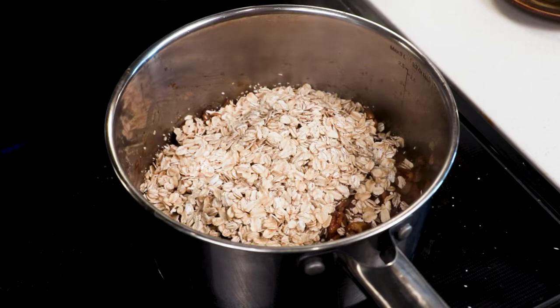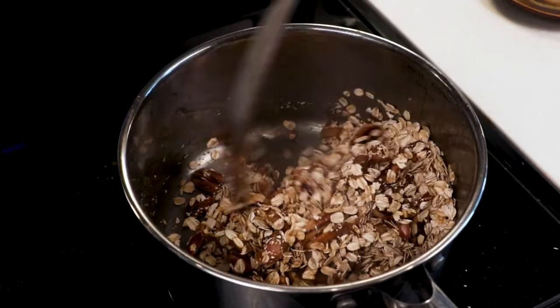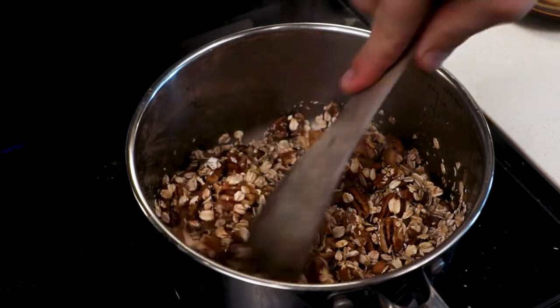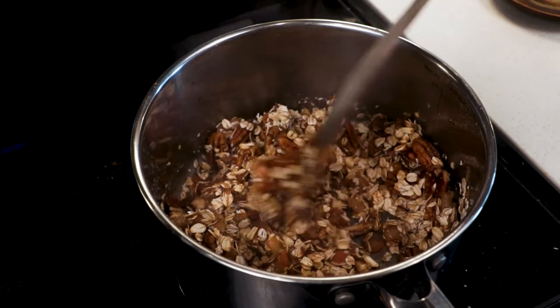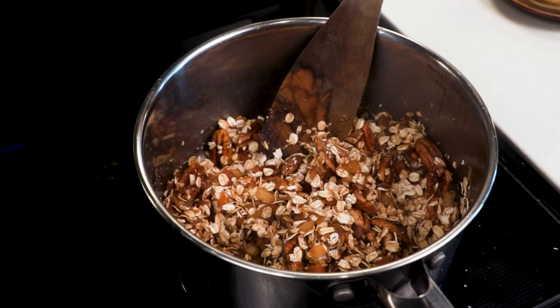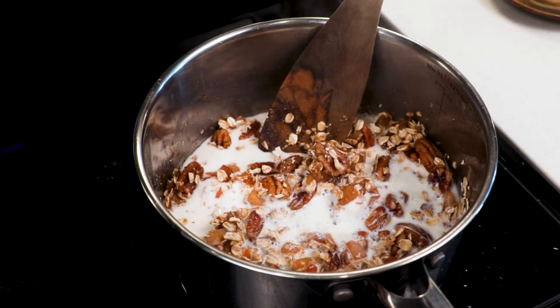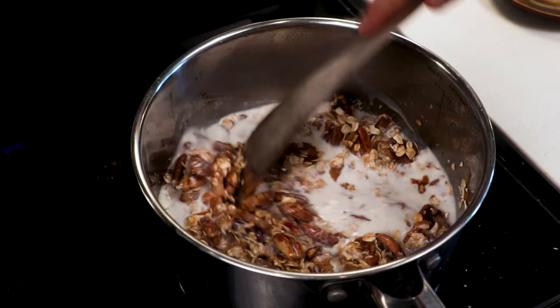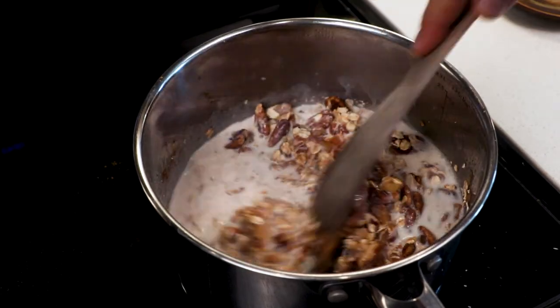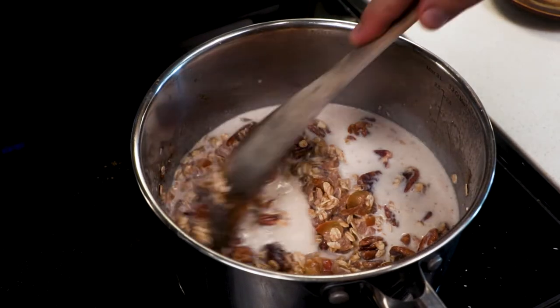Got a cup of oats — mix those in too. Get them a little toasty, but not too toasty. This is where it could burn, so be careful here — got to be quick about this. Now we're going to get our milk. I use whole milk because it tastes better. We're going to get a decent amount of milk — I might have done too much, but we'll see. The good thing about oatmeal is you can't really do too much milk because you can either cook it down, or you can do what I'm going to do in a minute and thicken it up a different way. It's going to be a surprise.